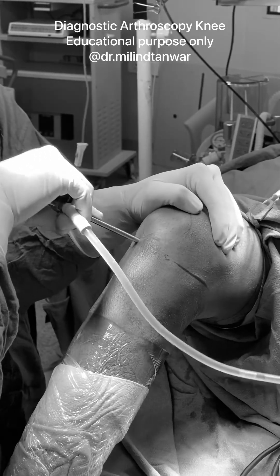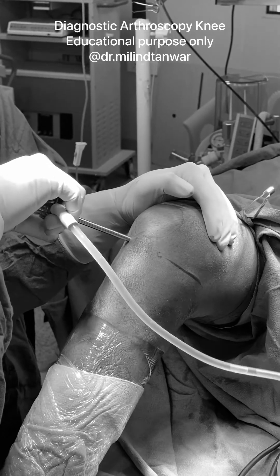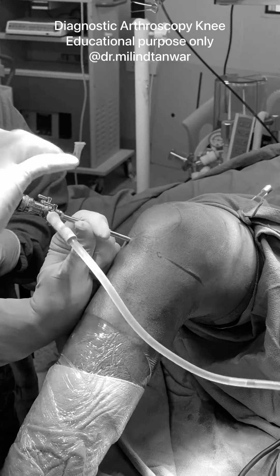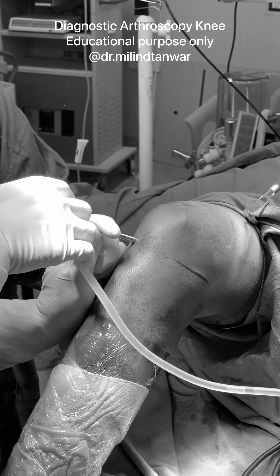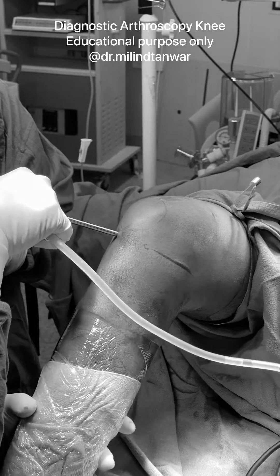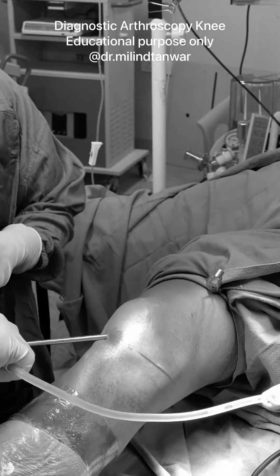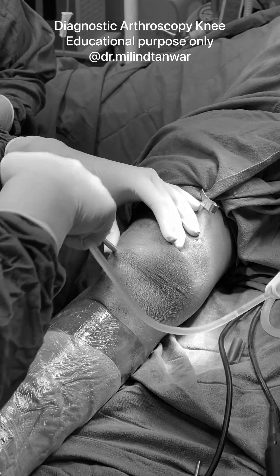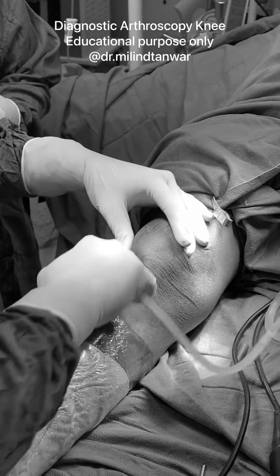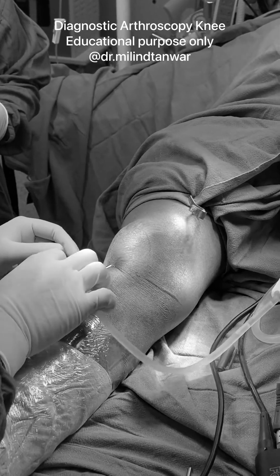You have to insert your trocar first. There will be a certain give-way and you have to be directed towards the notch. After that you have gone into the suprapatellar space. Once in the joint, slightly retract, take this out, extend the knee, and try to go into the suprapatellar recess. Once in the suprapatellar recess, you can see the trocar is positioned there.